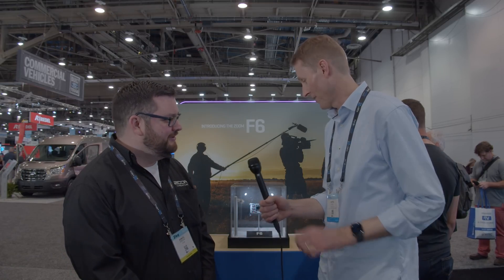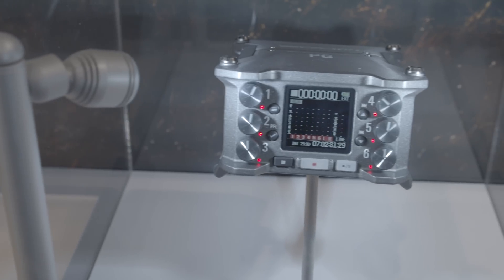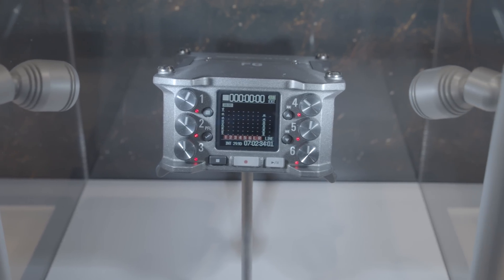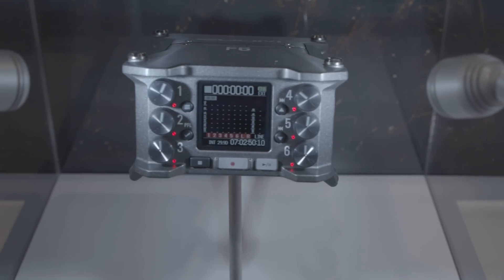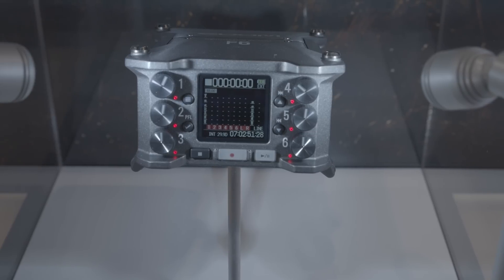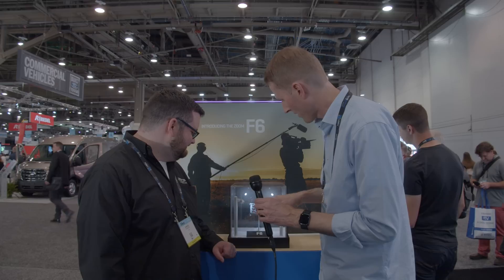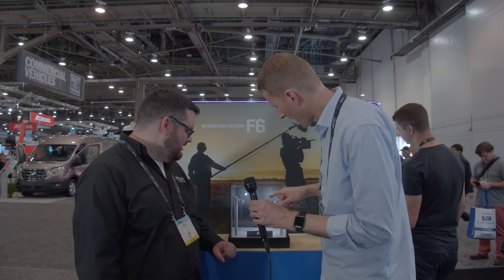It has a lot of the other features from our F4 and F8N as well, but with a couple of extra things — and very important extra things. Obviously form factor is very different here. Stepping up from the F4 series, we do have a really nice color screen. It's a little bit smaller than the F8, but it is color and very high resolution, which I really love about the F8N. So that's a nice step, with a different layout of controls.